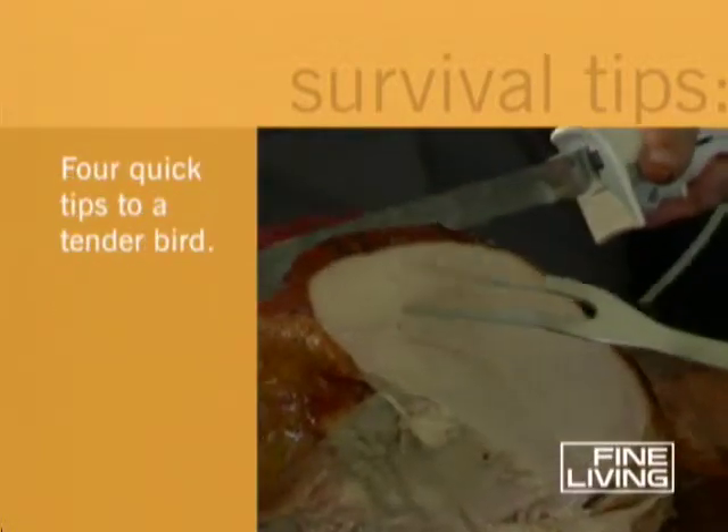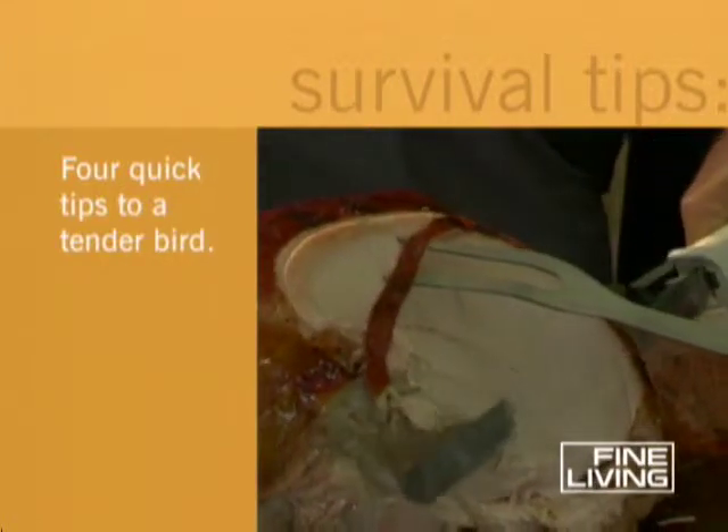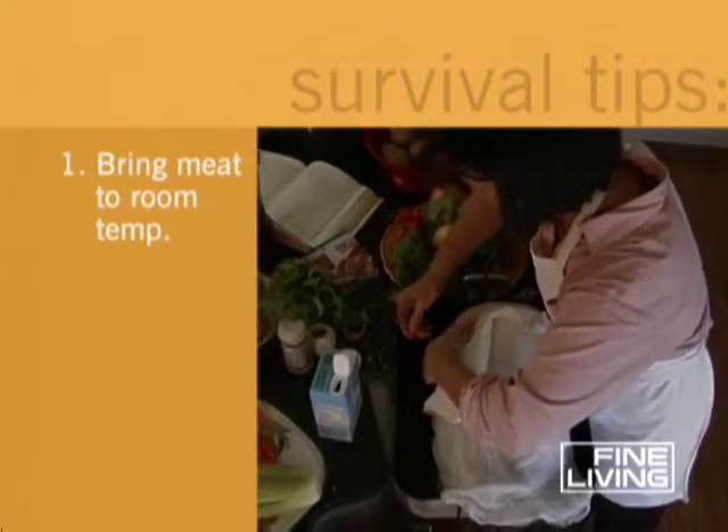And when it comes time to roast that turkey, here are four tips that will guarantee the most tender bird ever. First, remove the turkey from the refrigerator at least two hours before you put it into the oven, giving it a chance to warm up to room temperature and cook evenly.